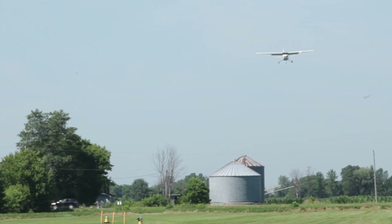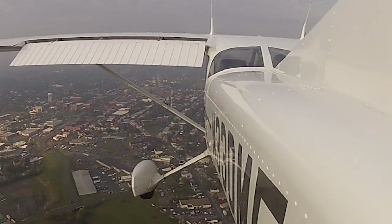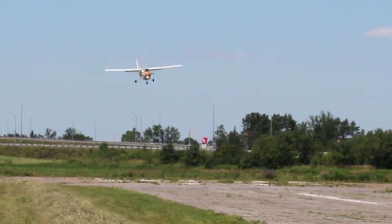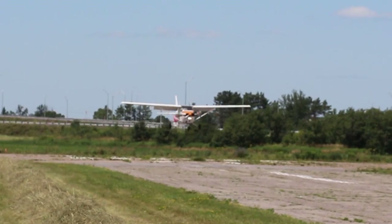Because we're talking usually about obstacles with short field landing, typically that approach is going to be steeper even than normal. If you have a Cessna with 40 degrees of flaps, it makes the process really easy — you deploy that huge amount of flaps, slow to 60, and then it's really a power-off steep nose-down approach to the transition, and then you hit that spot.